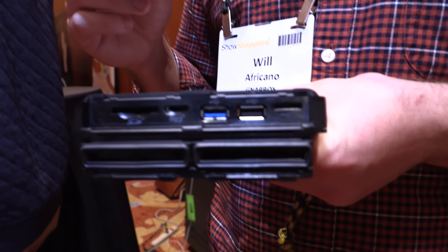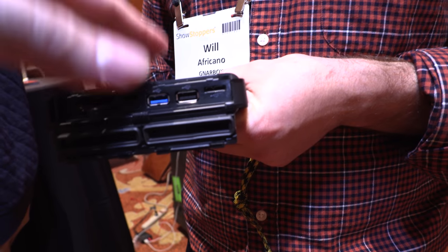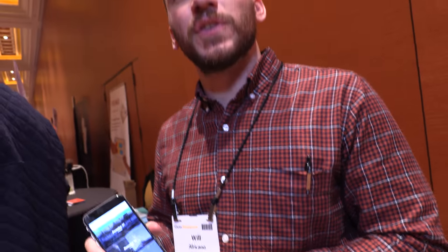256GB is a nice amount of storage. This unit has 256GB in it, so it's enough to dump a card or two depending on how much you shoot. Then you can use the USB 3 to make a second copy or expand that storage to whatever capacity your needs may require.